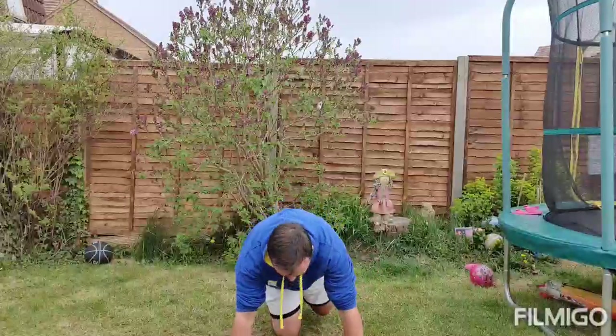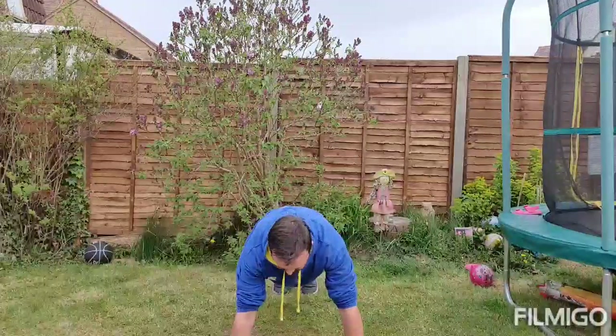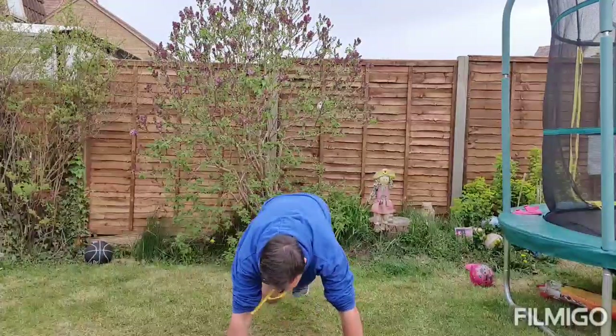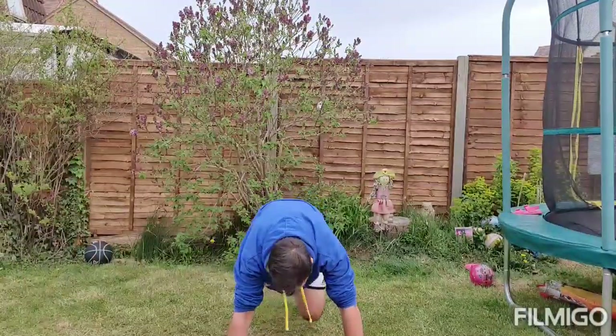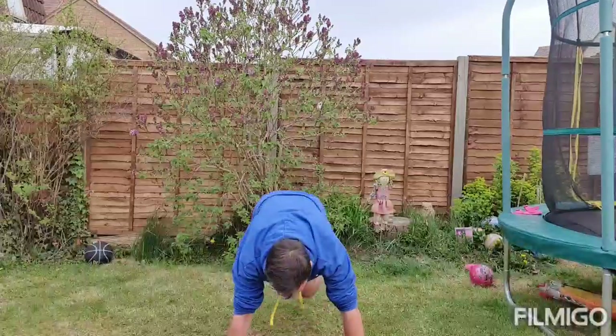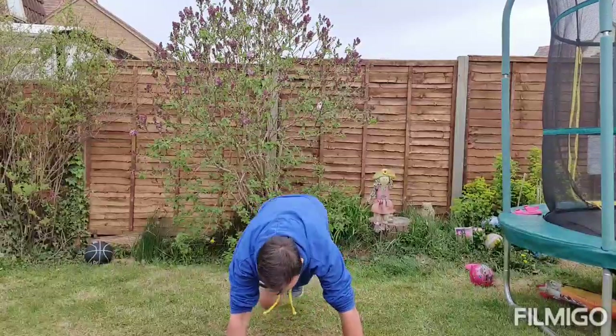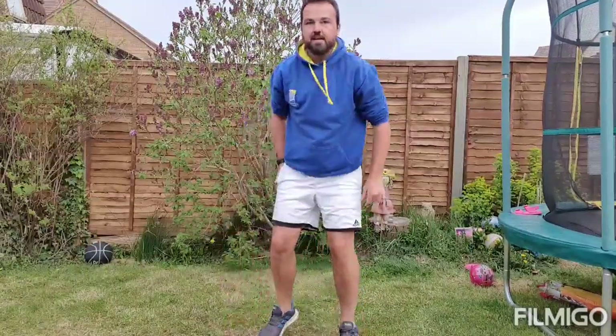Right into our press-up position — 30 mountain climbers. Let's go. 10, 20 and that's 30.